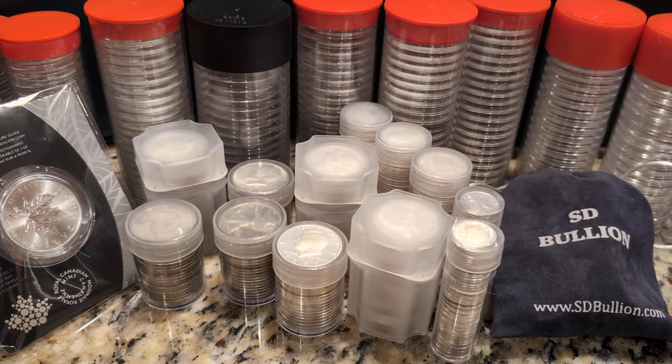My goal was to target sovereign coins initially, and then anything else I kind of liked, like some of the 90% stuff and some odds and ends. I've been doing this for almost four months now. Here are the results. I'm going to go through these and talk about plans going forward.